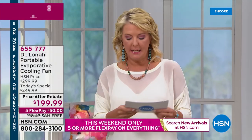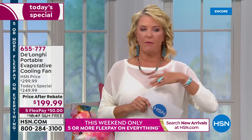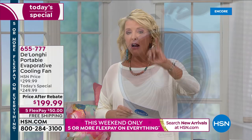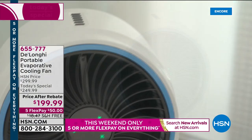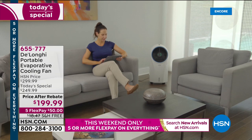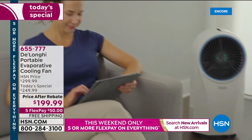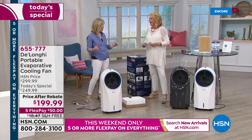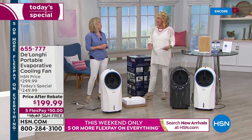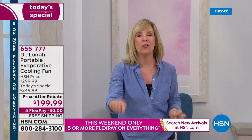Here's what I love: we sell fans in the hundreds of dollars that are great fans, but this is a three-in-one. Not only is it a really powerful fan giving you a breeze, you've got the evaporative cooling system that plummets the temperature in the full room. The third thing is ionic technology inside — it actually cleans the air. What fan do you have that cools you dramatically and cleans the air? It's like an air purifier built in — it cools, circulates, and cleans the air all at the same time.